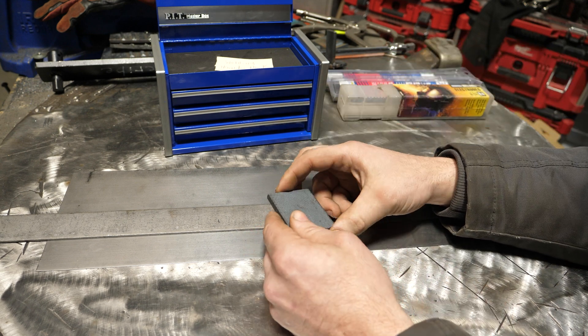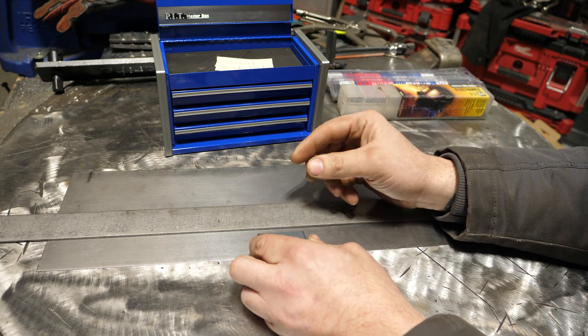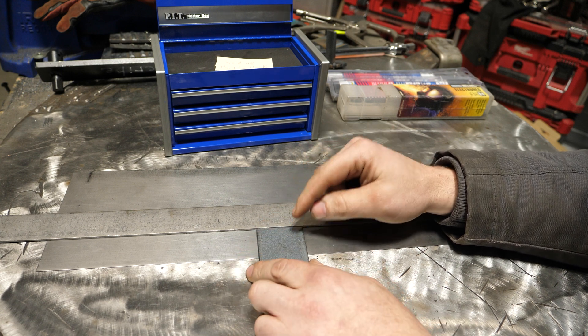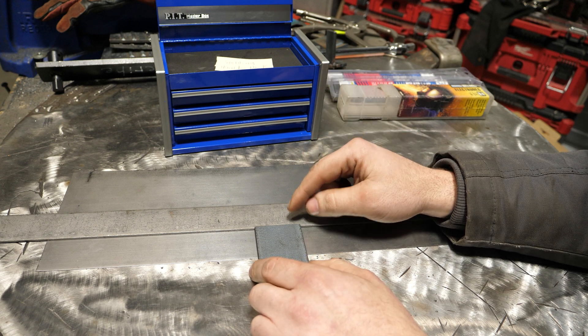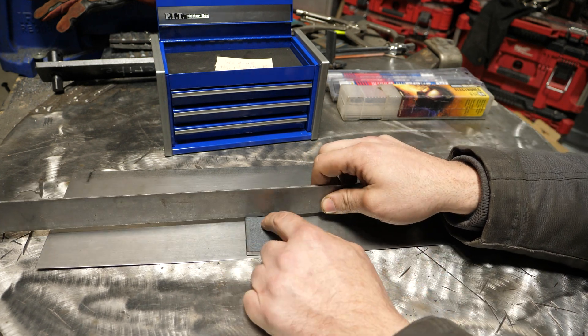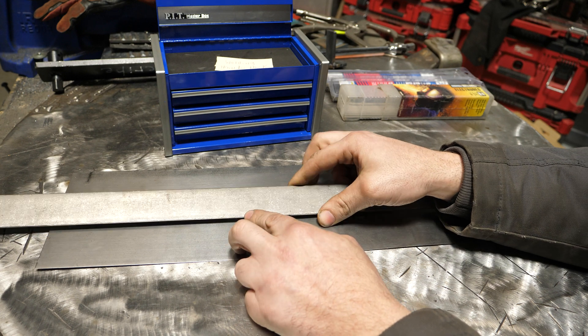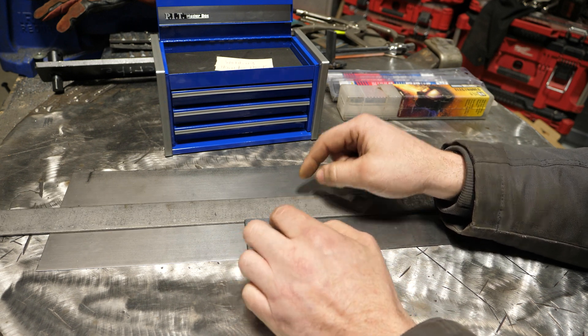His specific question had to do with welding 1/8" to 1/4", which is easily done. You could almost do that with a 3/32" rod, but my recommendation would be to use a 5/64ths rod for that. This is 1/8" and this is 1/4". On a fillet weld you'd have no issue, and a lap weld would be super easy in that case.